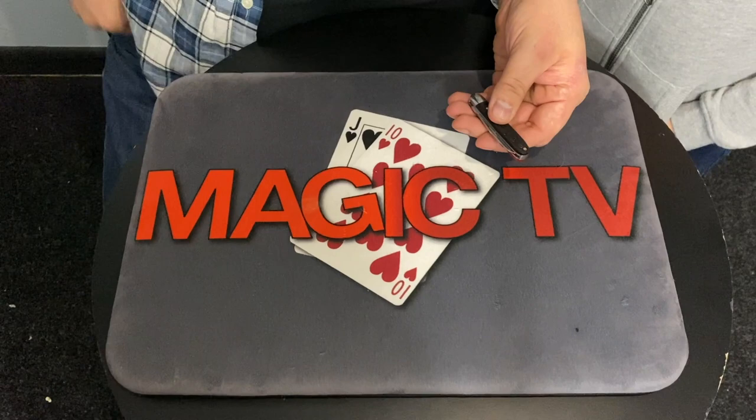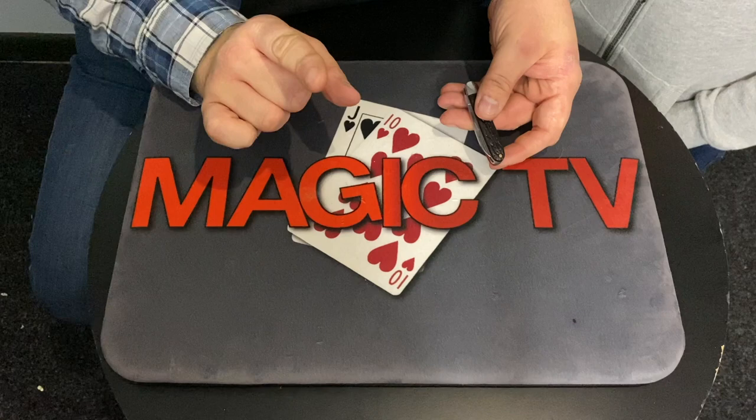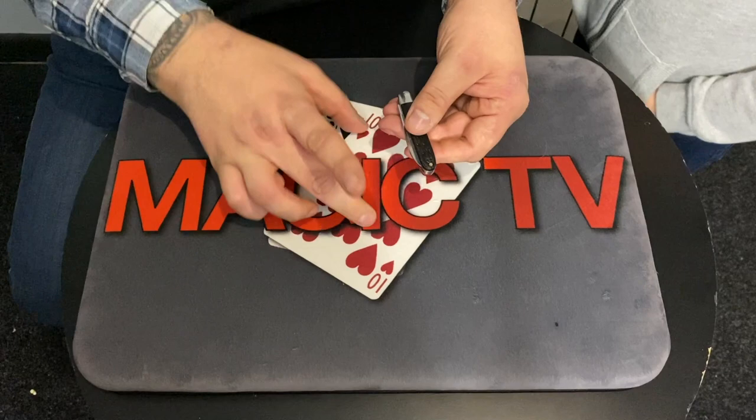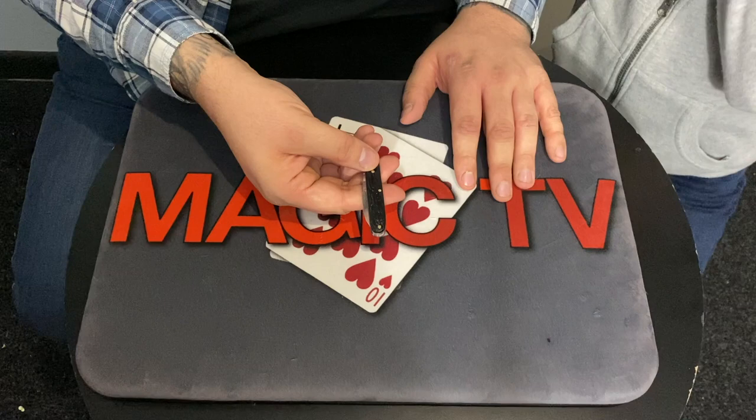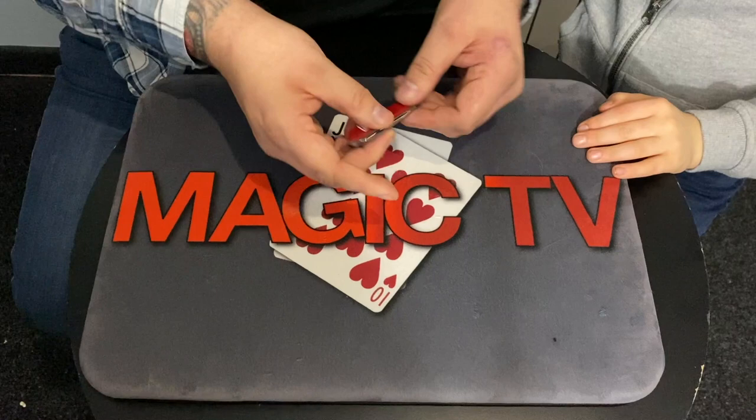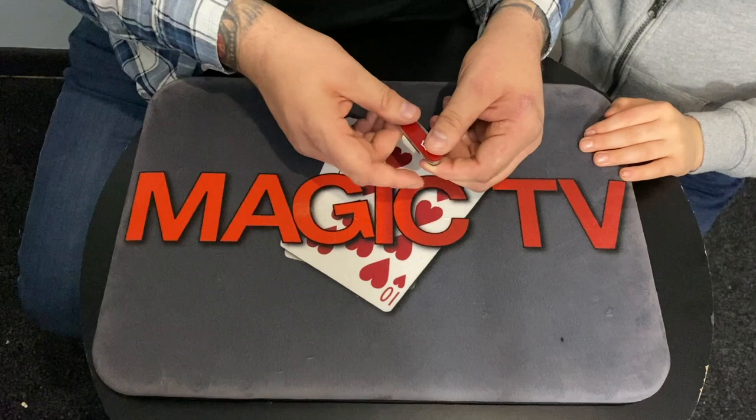There were actually six things — the last one is called transmogrification, which means turning something into something else. Watch this knife very carefully, don't blink. I'm going to try and turn it into a Swiss army knife. On three: one, two, three — and just like that I can turn it into a Swiss army knife. That is David Regal's color changing knives.